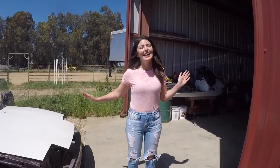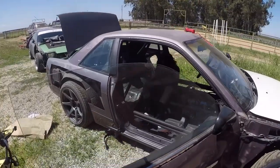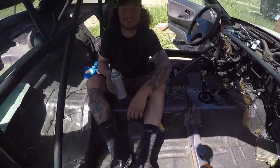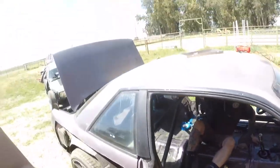Hey everybody! Another sunny day here in California and we got Drew over here and he is painting his cage. Look at him go. I think we're gonna have to censor out some of this because I just got a little something on the camera. It's hot. In one of the last videos we had a comment telling Drew to paint his cage green, so he disregarded it apparently.